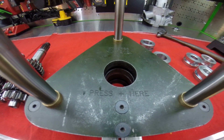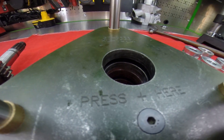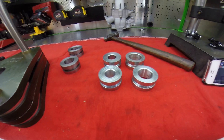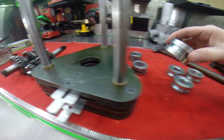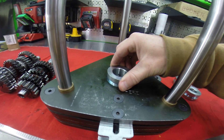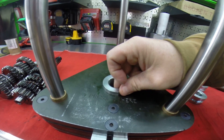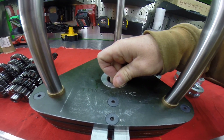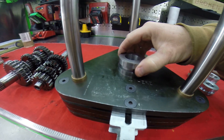Here's your K&L crank assembly tool — the part number — and you can see it looks brand new. Here are the bushings, and if I take one of these and see how loose it fits, it just drops in and it rocks all over the place. These are two that we made.